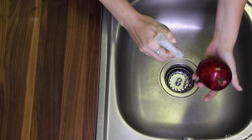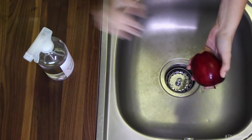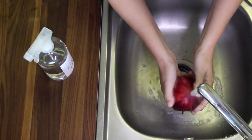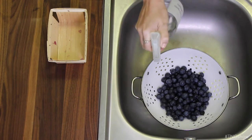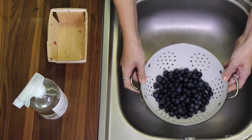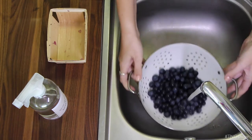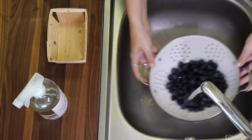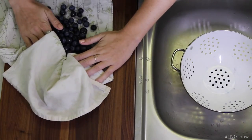Liberally spray your produce with the rinse, and if you're doing just a piece or two, you can actually just hold it in your hand, spray, rub it around a bit, and then rinse after about one to two minutes. If you're washing berries, the best method is to pop them into a colander, spritz, and then toss them a bit. Allow them to sit for about one to two minutes before rinsing. Berries can soak up water really quickly and lose their flavor, so you don't want to soak them — just a spritz and a rinse under cool water. Then carefully pour them into a clean dry towel and dab them dry.